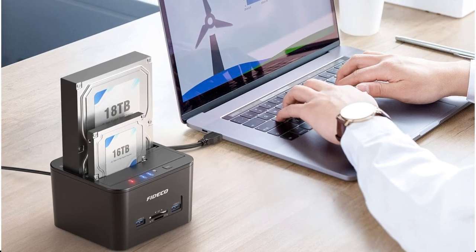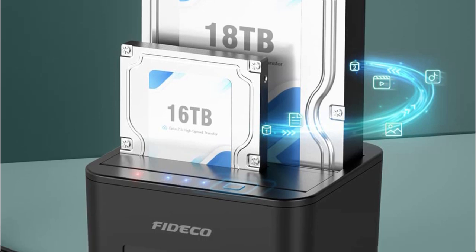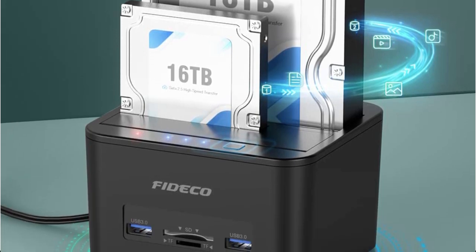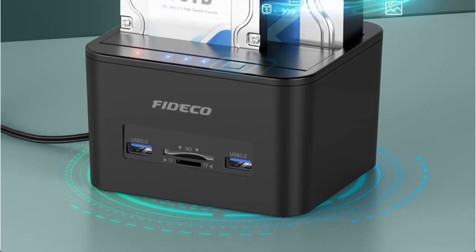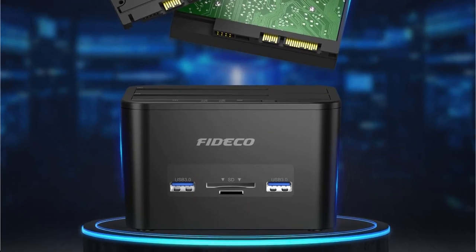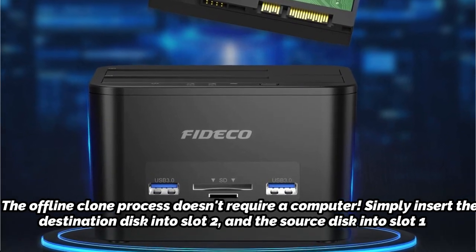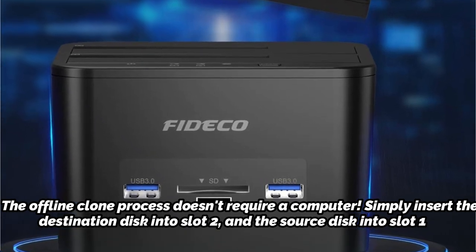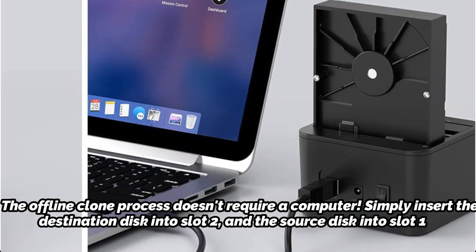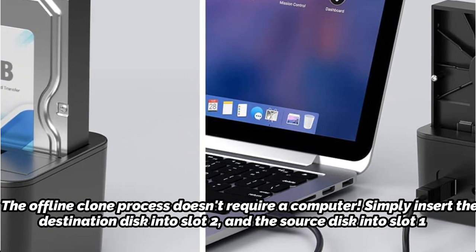FIDCO's Hard Drive Dock Station, which has a two-bay architecture, also supports offline cloning. To switch the drives, simply insert the source disk into one slot and the destination disk into the other. The offline clone process doesn't require a computer. Please take note that the target HDD capacity must match or exceed that of the source HDD.